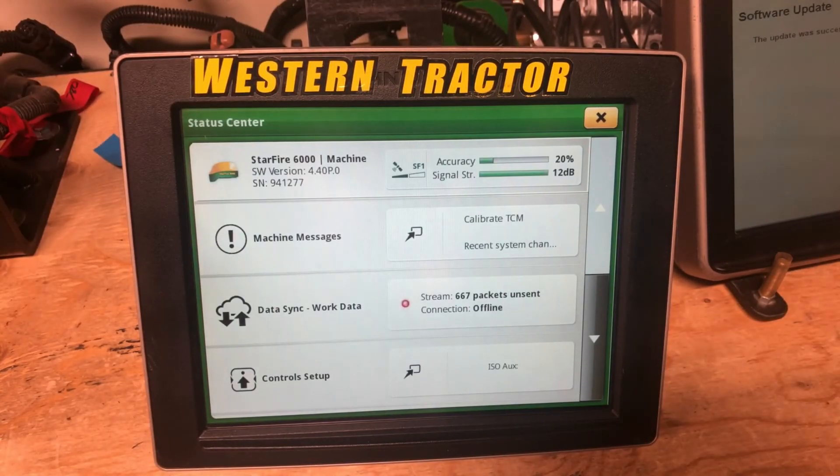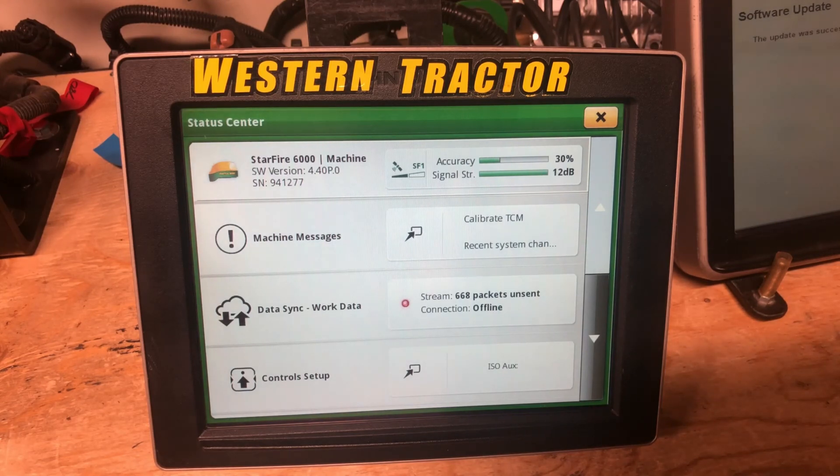Once the update has been completed — and it could take several minutes — wait for the flashing light on the front of the receiver to turn solid green. Once it's solid green, you can go ahead and remove the USB stick.